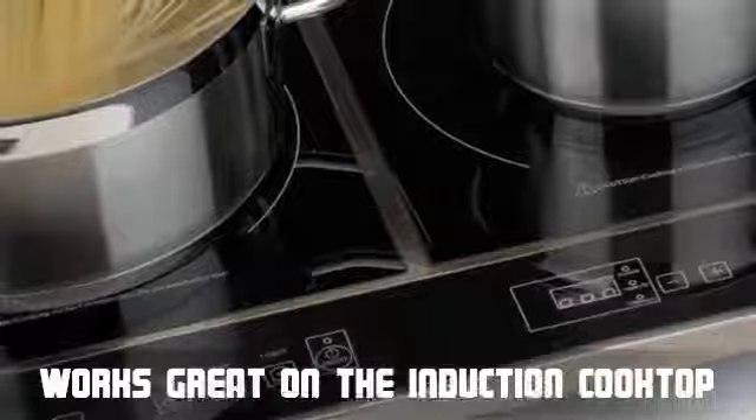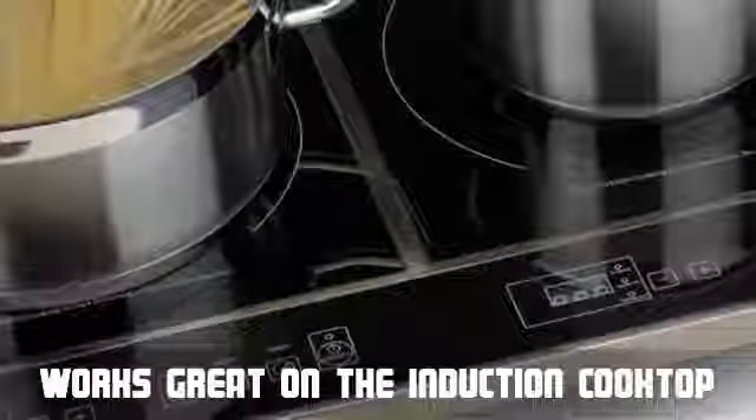For anyone who needs pots and pans for an induction stove, this cookware works great on the induction cooktop.